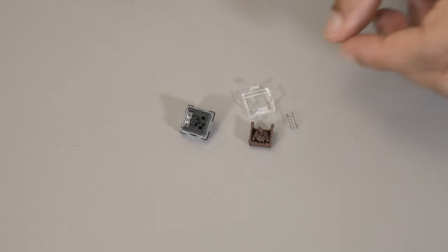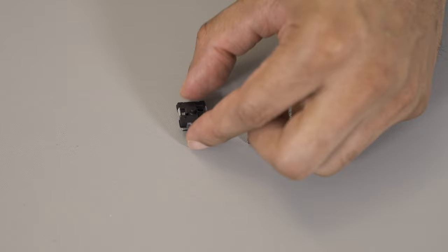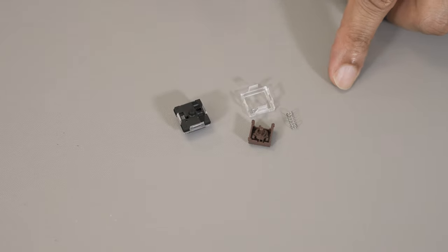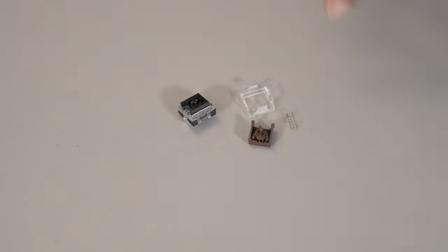These switches are super low profile at less than 11 millimeters. You can see how small they actually are, and it does appear that they can be taken apart — potentially you could even add some lube to them. But they're pretty quiet as is, so I don't know if that's really necessary.